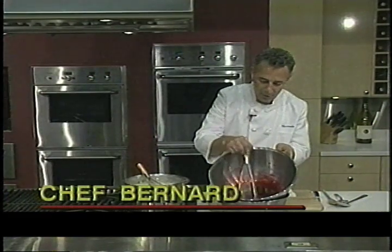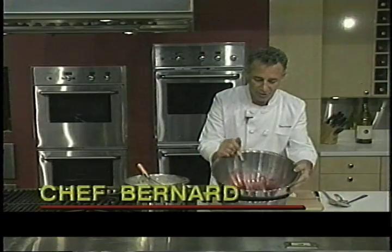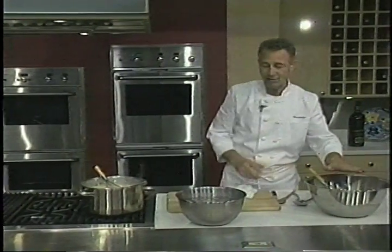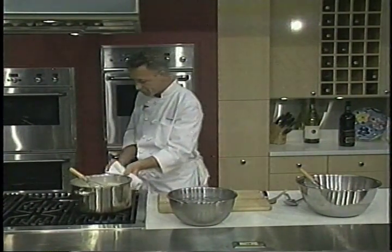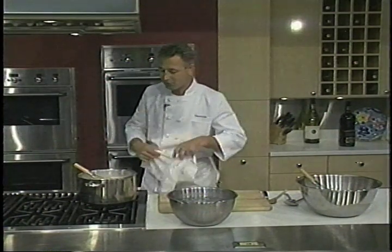Let's take a look at our blackberry sorbet. This is our juice that we're going to use. I've tasted this to make sure that it has great flavor, that it's not bitter, and you'll need to do that when you work with fresh berries.